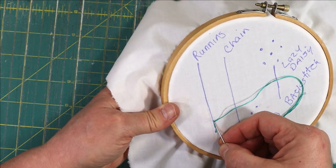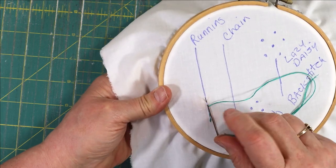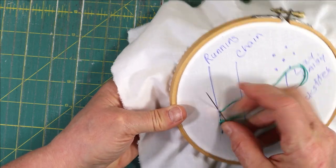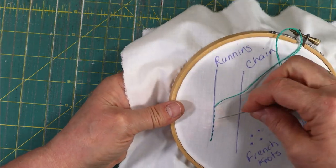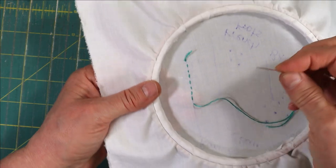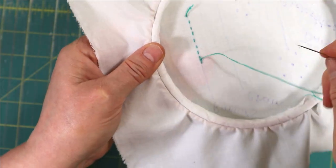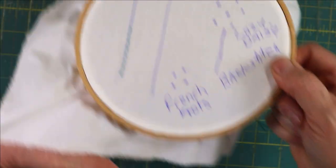Just follow down the line. The goal of a running stitch is to keep your stitches all the same length — that takes a little practice. Go down, push with your finger underneath, and push it back up. You can see there's a little gap between your stitches; try to keep your stitches and your gaps the same length and keep them going straight on your line. This is good for outlining something or as a decorative stitch. To tie off, go under the stitch and pull — I always do a double knot.